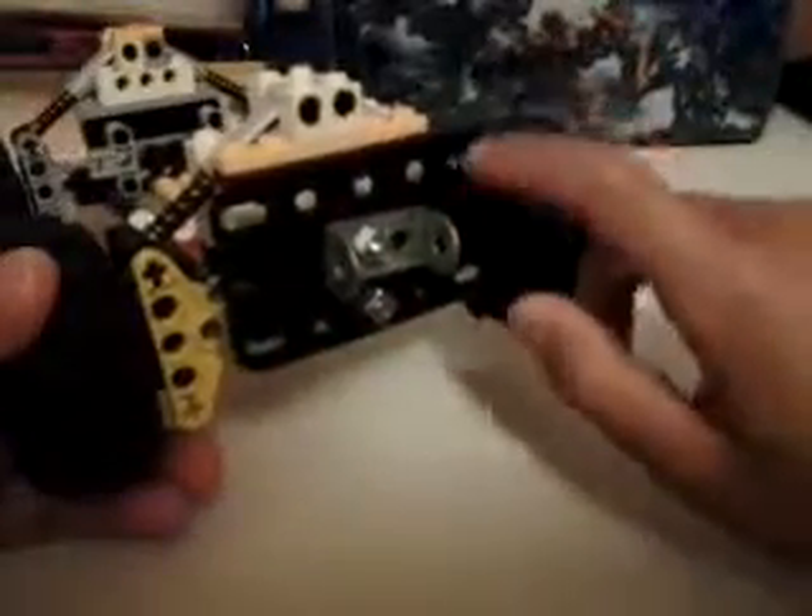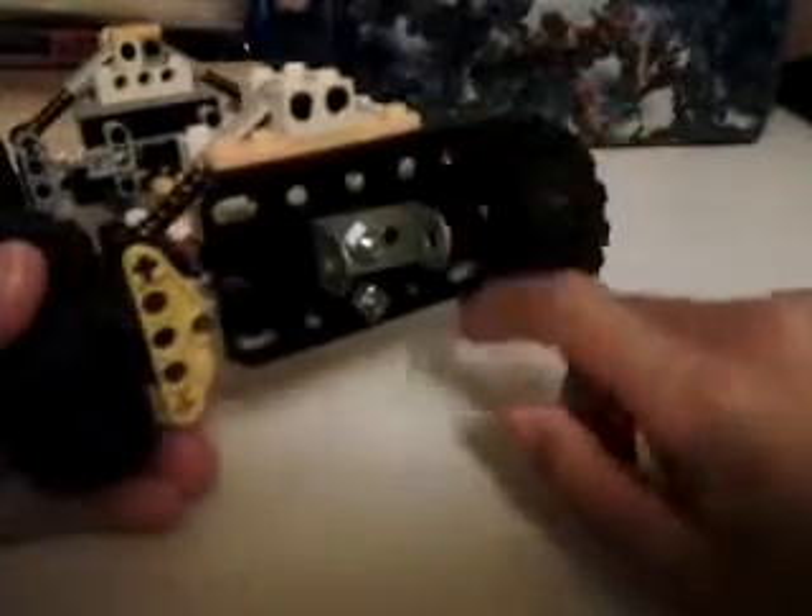This is my Lego Skidsteer suspension system. This is basically the chassis of a vehicle I want to make. It's got a Meccano plate bolted to the back of it — this big metal plate attached to the back with all these screws — and it is attached to this beam by this screw.